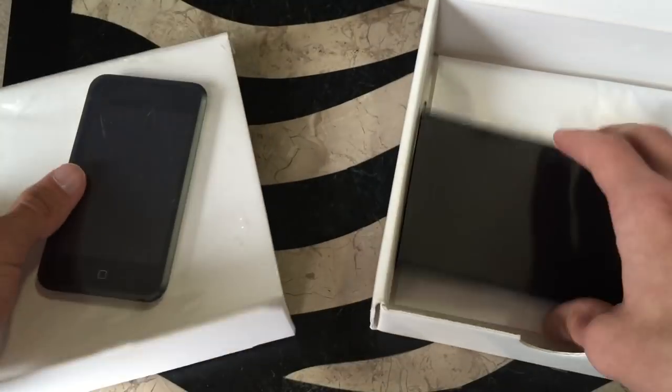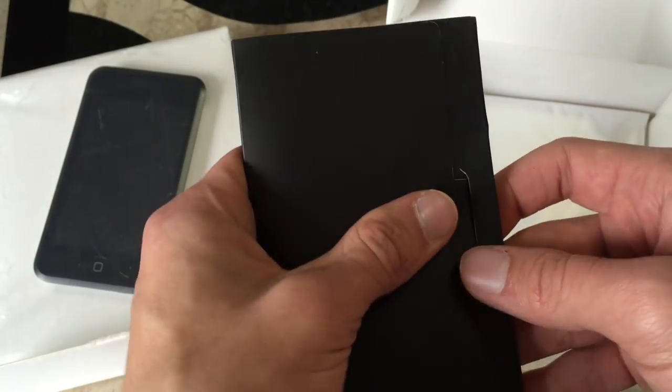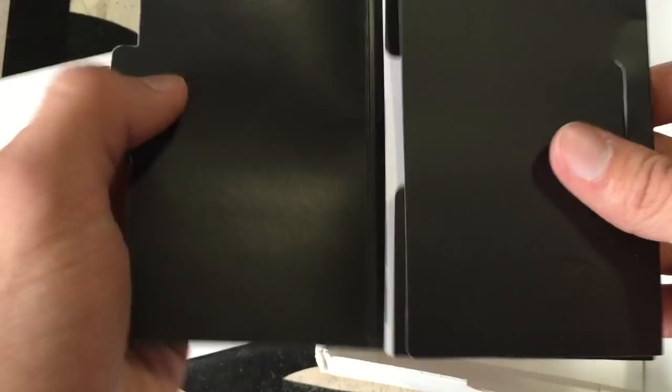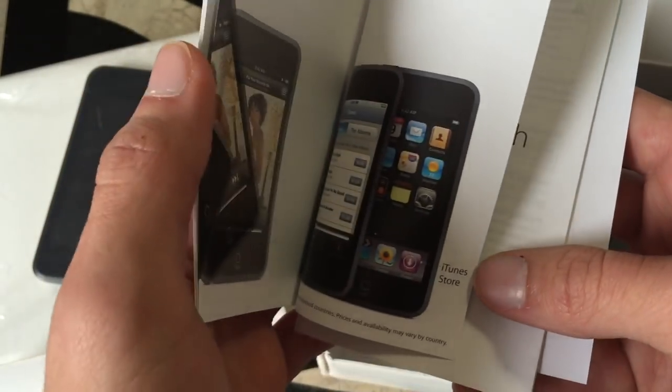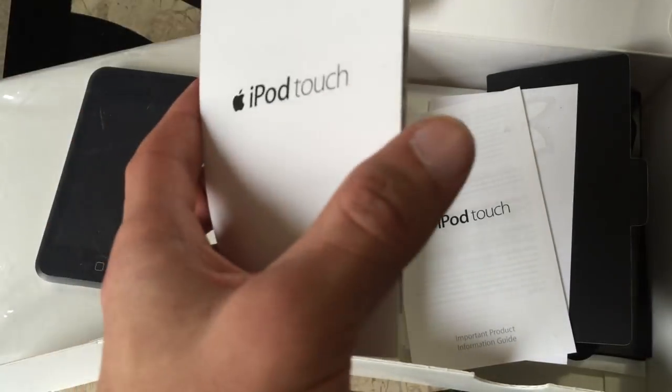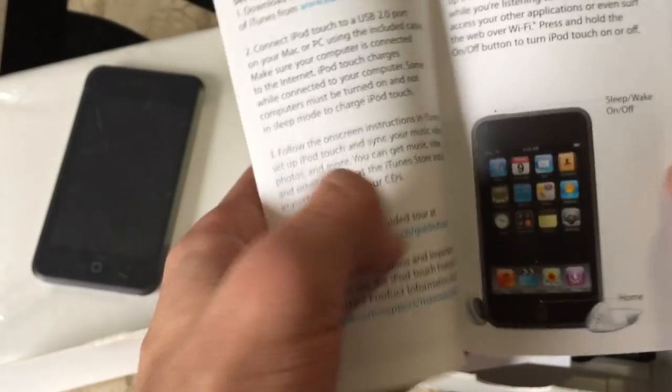So there's the iPod in its little thing there. I've got to break open this sealing real quick. But of course, we got the manual here. Let's just open up this manual real quick — I want to see this. Does it come with the stickers? Ooh, iPod Touch Quick Start. Yep, this is the original Quick Start guide here. Pretty long Quick Start guide too, actually. Look at that. Very extensive stuff.